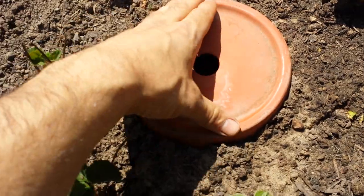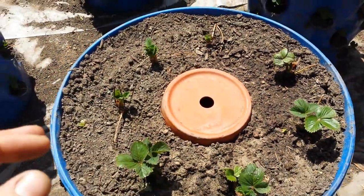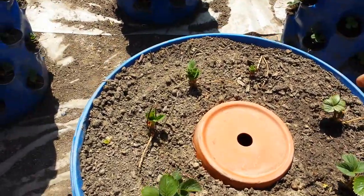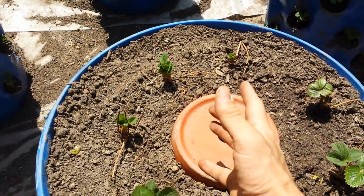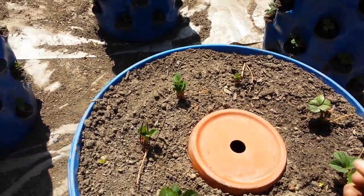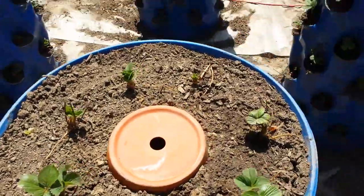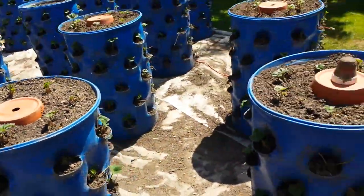This is the clay Oya, which is two terracotta pots siliconed together to create a watering vessel. How it works is that you fill this up with water, and then it weeps through the porous clay wall without overwatering the soil. So it's just like a time-release, slow weeping sort of device that enables you to not water so often.